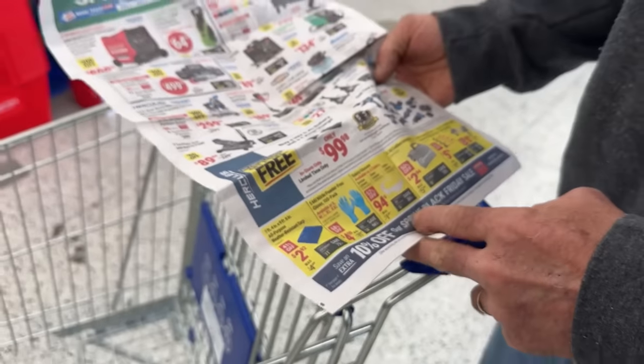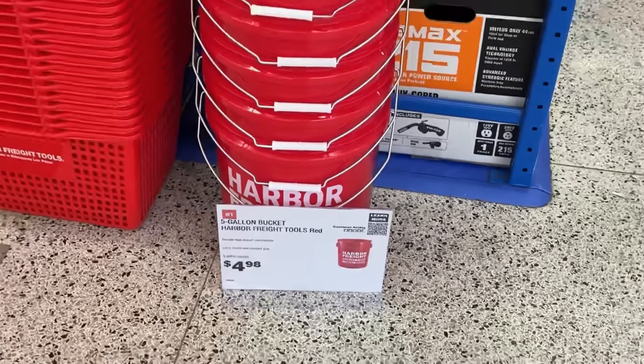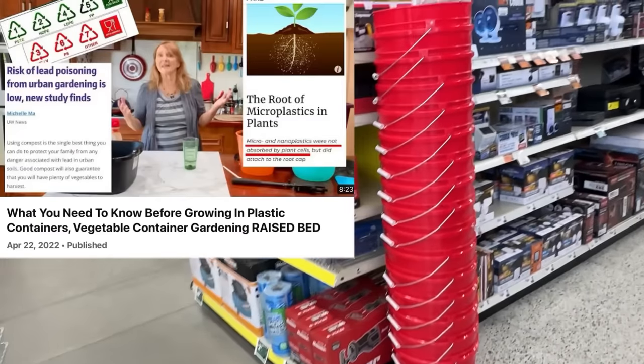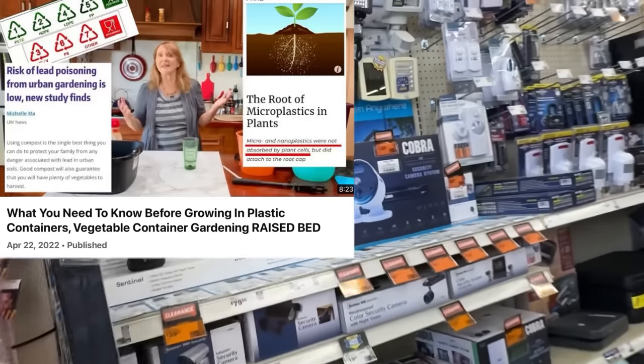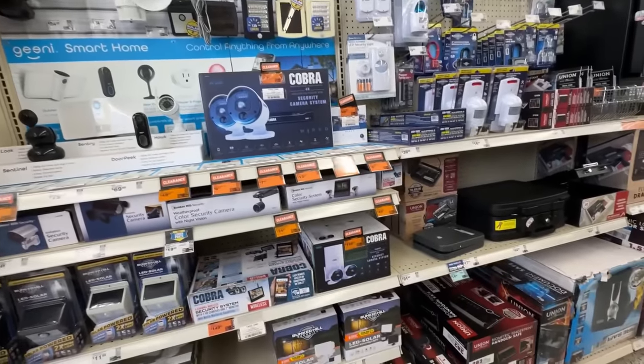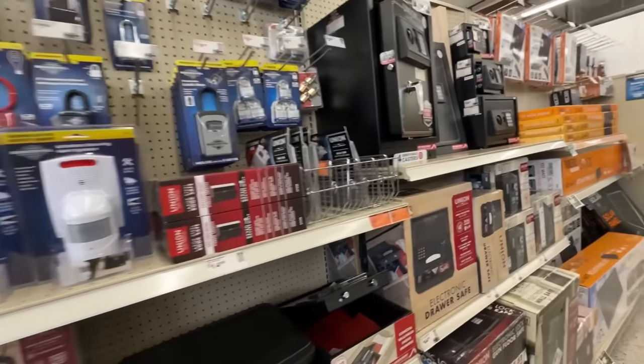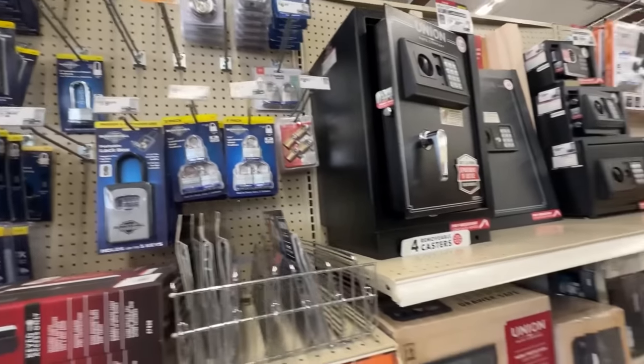Hi, this is Robbie from Southern California. Gary and I went to Harbor Freight - this is Gary's thing, I run the dollar stores, he runs the Harbor Freight. Look at this - they have their buckets, they're really nice, colored, and they're a number two. You can watch the video where I tell you all about plastic, which ones are good and which ones you should not grow food plants in.